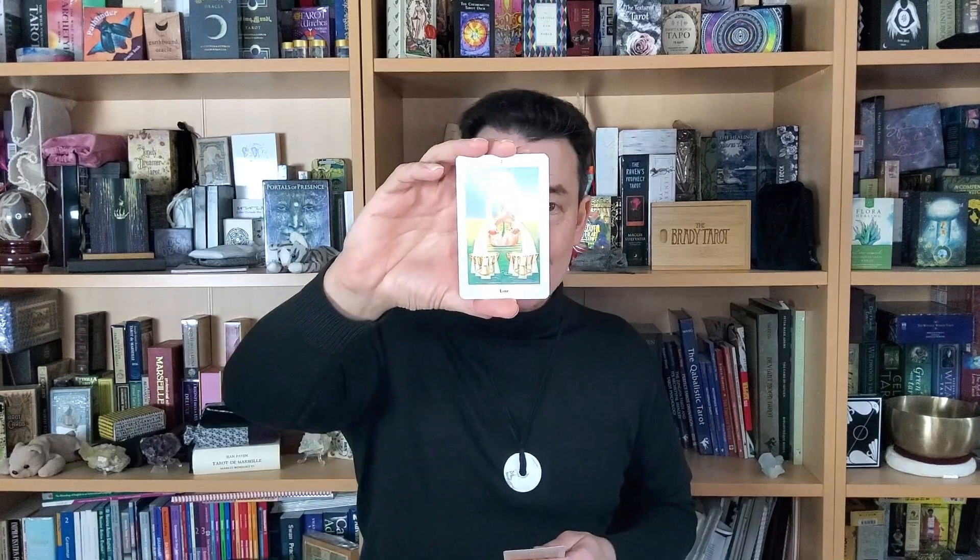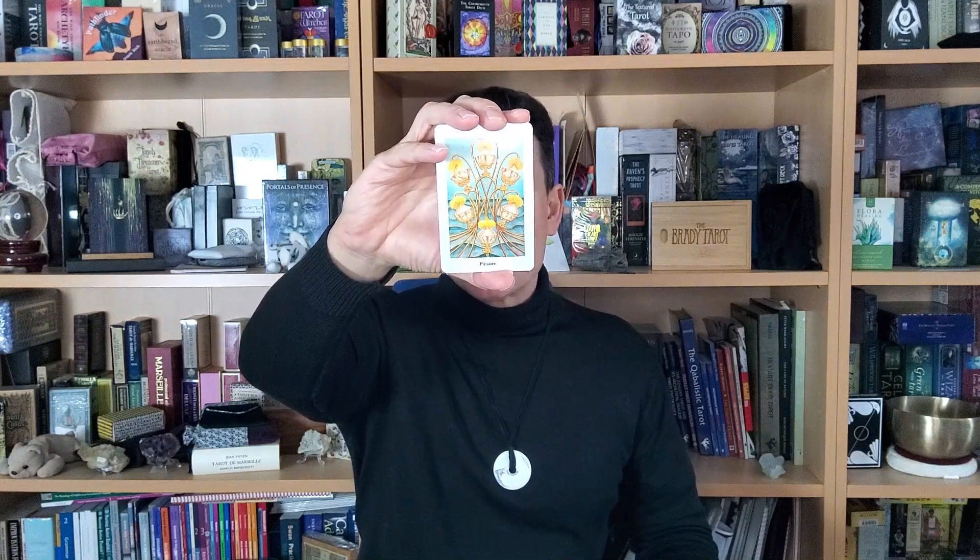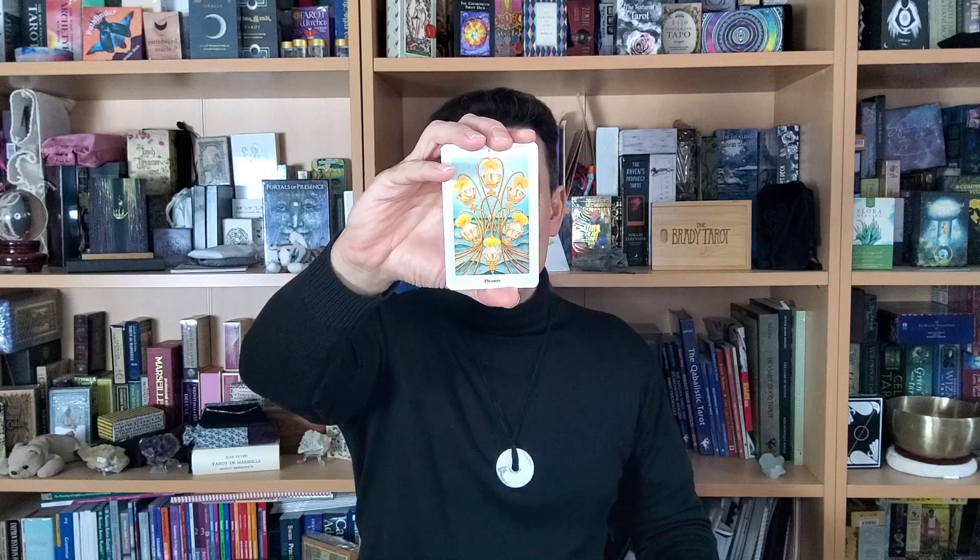Pleasure is associated with the Sun in Scorpio. Full disclosure: Scorpio is my rising sign — my sun sign is Leo, fixed fire; my ascending is Scorpio, fixed water. Those two are an interesting thing to be paired with each other, and bringing them together could very well be the work of the Two of Cups, where we bring the opposites of fire and water together.